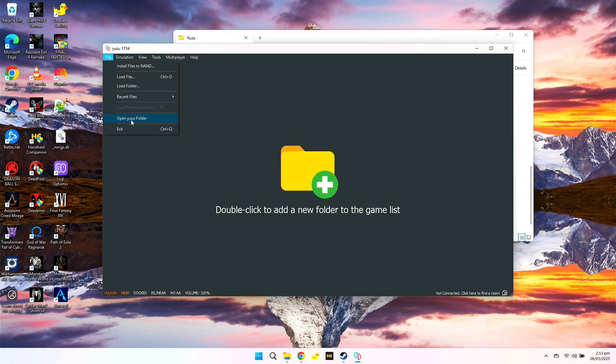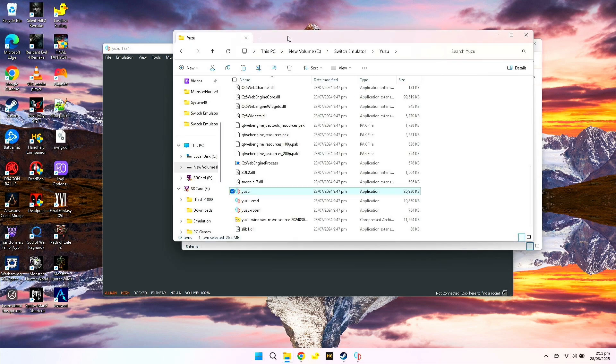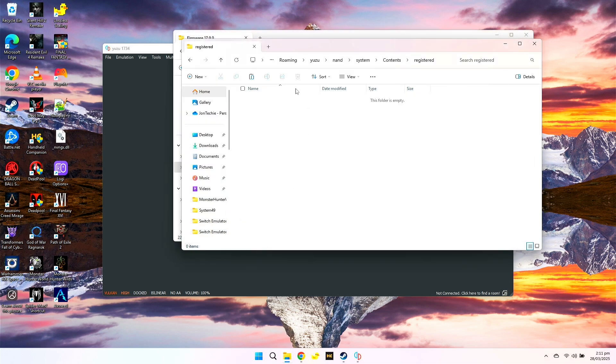Now click on File and click on Open Yuzu folder. Go to the Nand folder, then System, Content, then Registered. Now we need to transfer our firmware. So here in the firmware folder, go to Firmware Version 17 and copy all these files to the Registered folder.